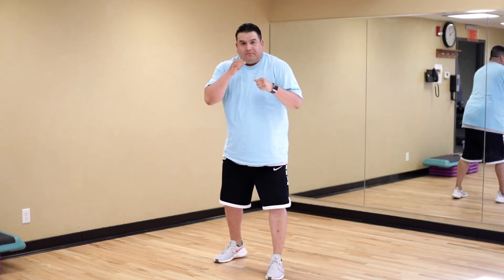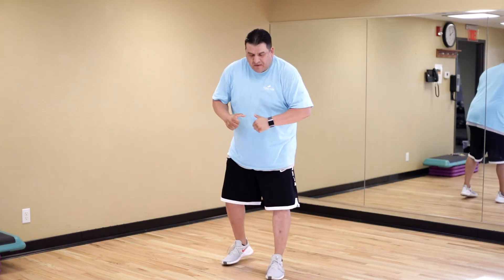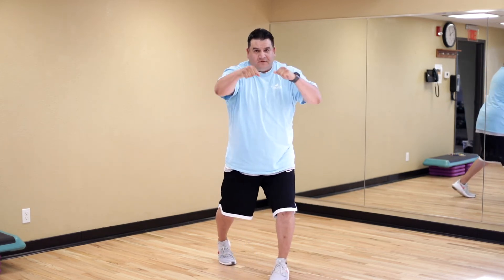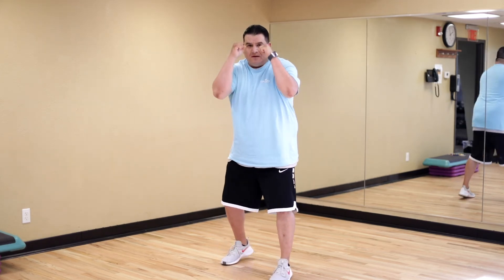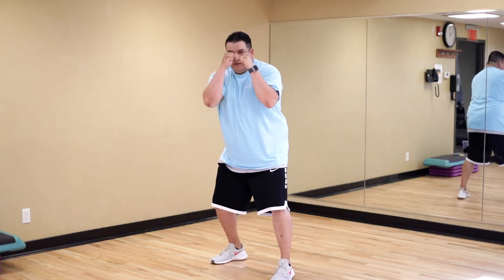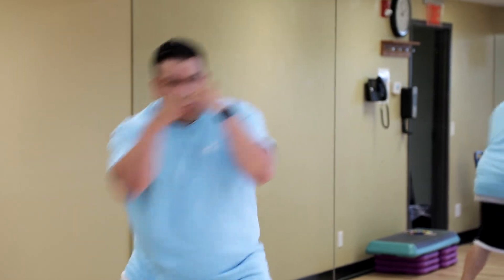Good. Now we're going to go to the left side — that's when somebody's throwing that right at you — hands up. Good. So now we're going to slow it down. Now that we've got those slips down, we're going to do one, two, slip right, and then come back with the two. Here we go. Good. Good.